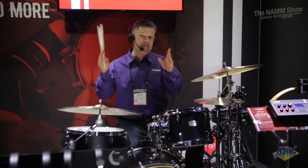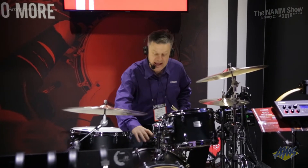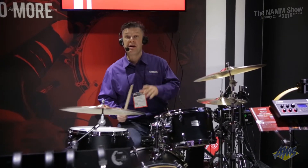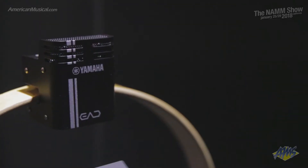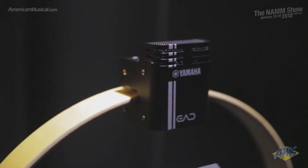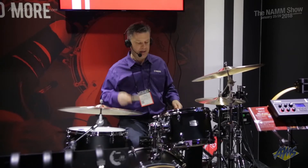So this is the EAD. Everything you're about to hear from this drum kit, you are going to be hearing through this little unit here. This is the EAD sensor — it mounts on the bass drum rim, and it picks up everything from the far edges of the cymbals to the toms to the rims, anything you want. Let me show you. This is completely flat, no effects, no nothing.